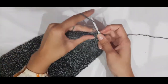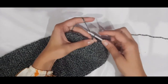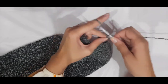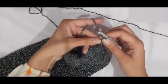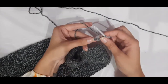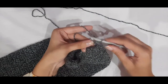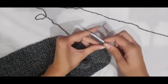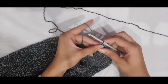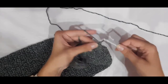From here we are going to chain 10: yarn over and pull through for each chain — that's one through ten. Then flip the chains over and go into the second chain from hook and do a single crochet in there and into each chain across. Place one single crochet in each chain across and you should have nine single crochets by the end.